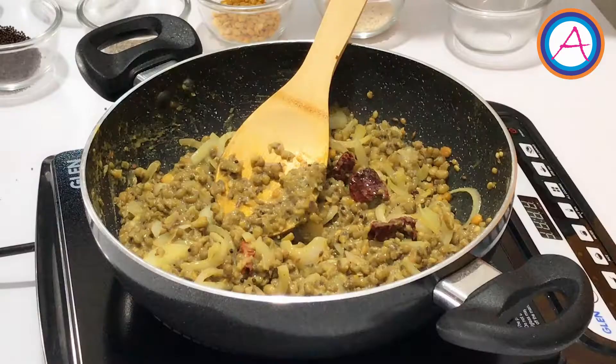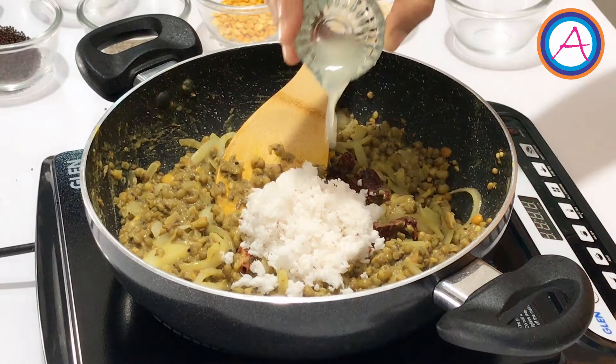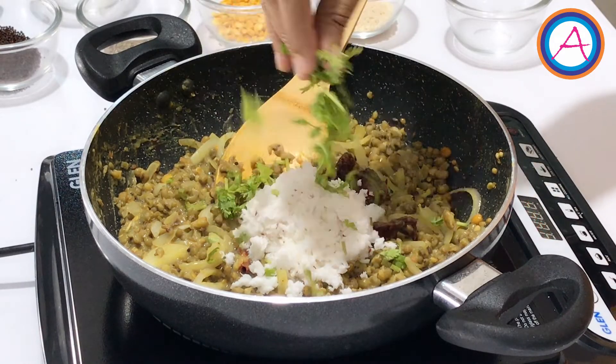Once everything is mixed, switch off the stove. Then to this add 1 cup of freshly grated coconut, a few drops of lemon, and finely chopped coriander leaves. Give it a final mix.